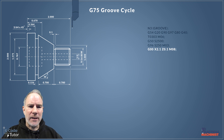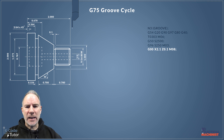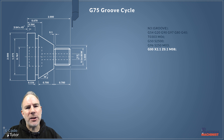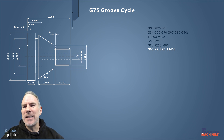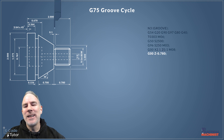G00 is our first rapid move — we're rapid moving in to 2.1 inches in diameter, which is bigger than our stock bar size, with 0.1 of an inch off the front face, so we're not going near any material. We're bringing the tool into a good starting position, and M08 turns on our coolant. I like to turn on the coolant at this point — before you start removing material.